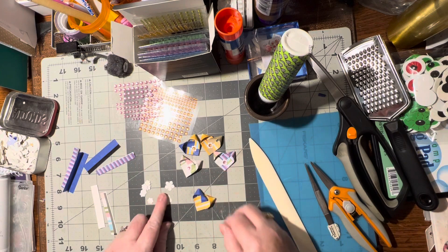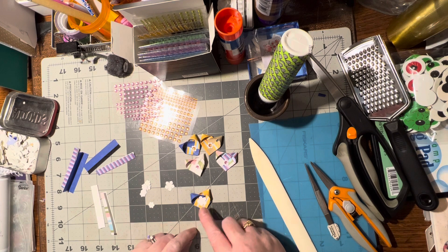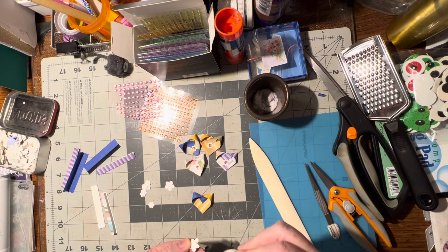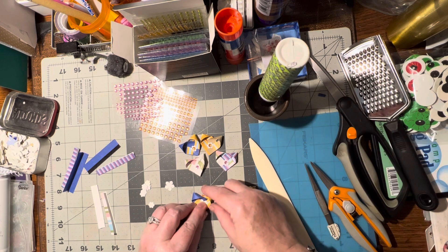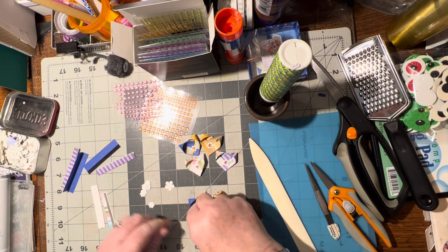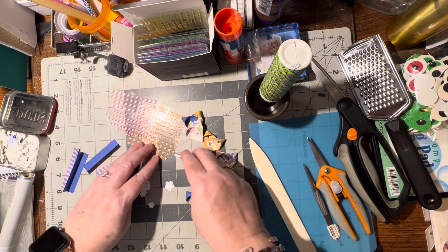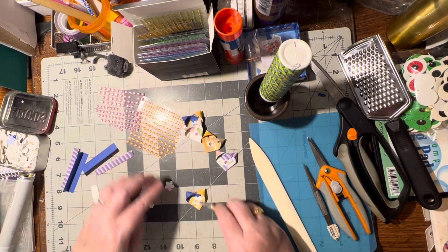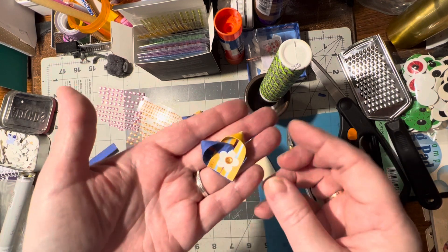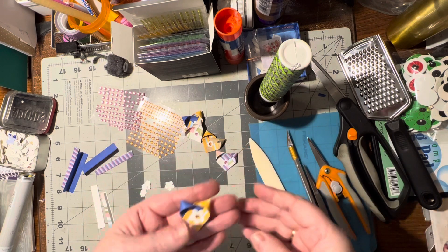We're going to take a flower — I use little dinky flowers on this. I was wondering what it would look like with a bigger one; that would be cute too. Stick some glue on there, turn it over and hold it down for a moment. Then we're going to need a little gem to go right in the middle of the flower. We're creating a little floral heart — isn't that cute?